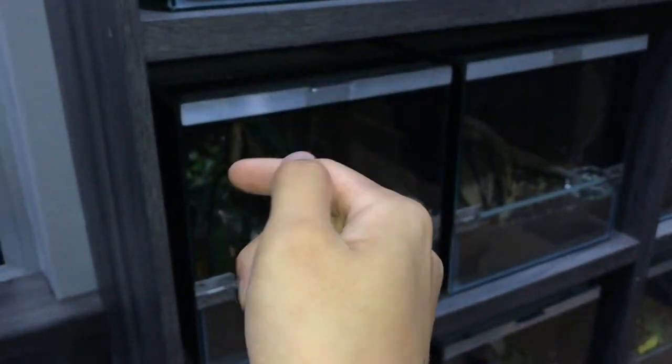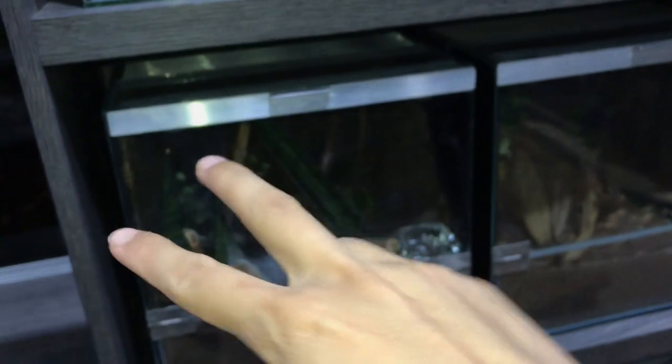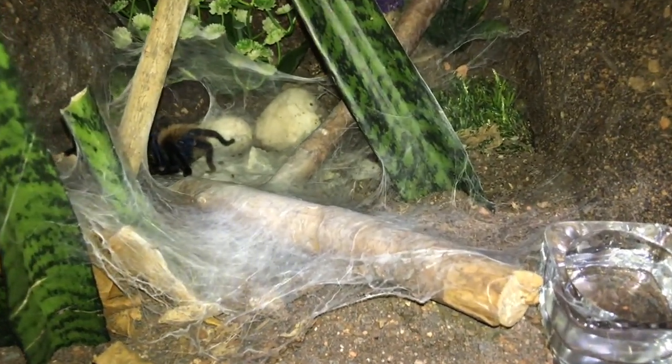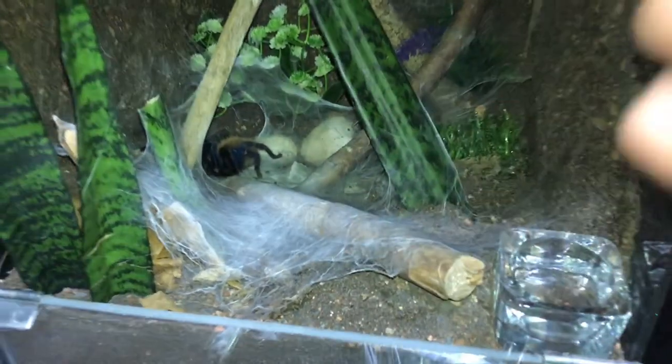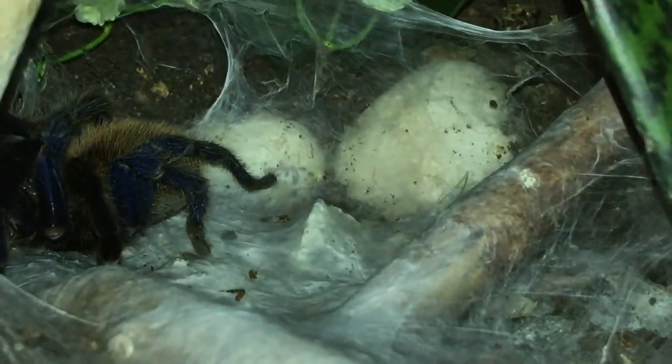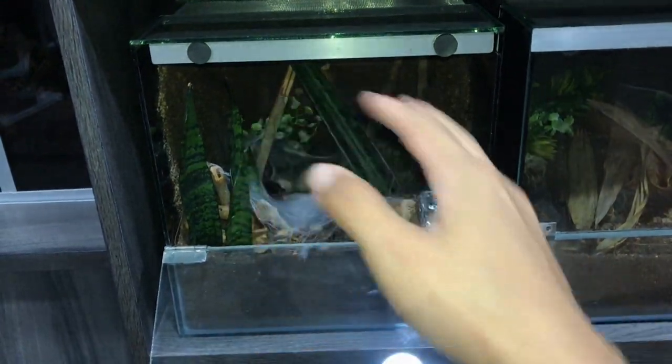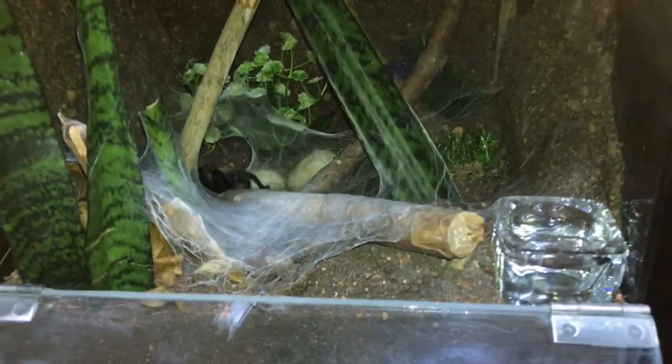It has been quite a while since I rehoused my GBB — maybe about two weeks. I just didn't upload the video yet. Check her out — I told you guys I'd show the update on her enclosure. Just as I expected, she webbed her valley down there. Check that out, you guys — that is sick! This is what I was talking about when I said I couldn't wait till she webs everything up.